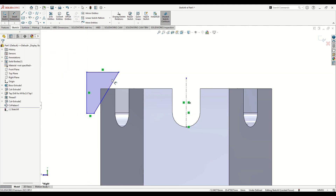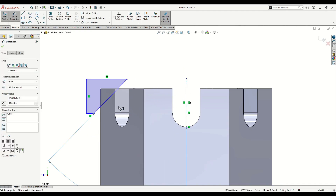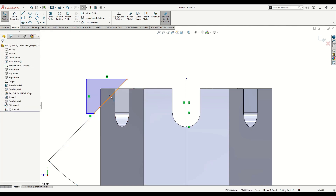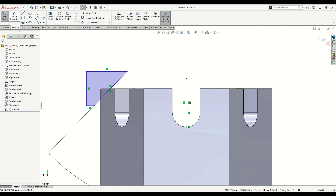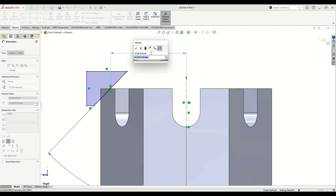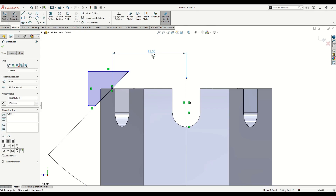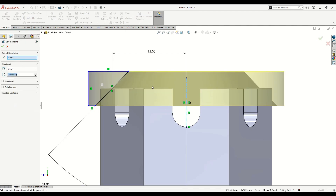With Smart Dimension, give the angle 45 degrees. Select the middle point of this line and this edge, and make them Coincident. With Smart Dimension, give the distance from this middle point to the center line as 12 millimeters. This line should now be black, meaning it's fully defined. Make sure the other lines are outside this corner. Go to Features, use Revolved Cut, with the center line selected as the axis of revolution. Press OK.